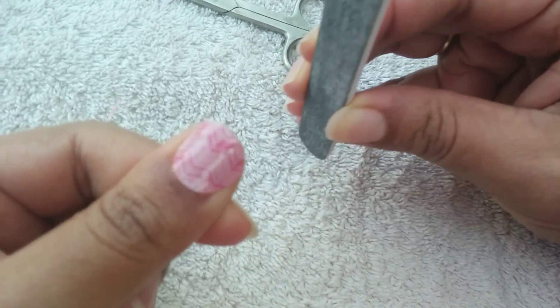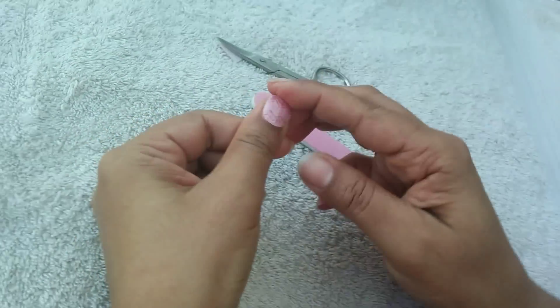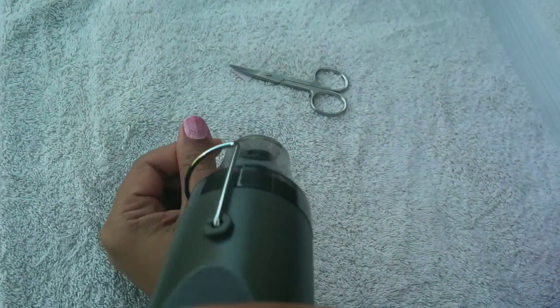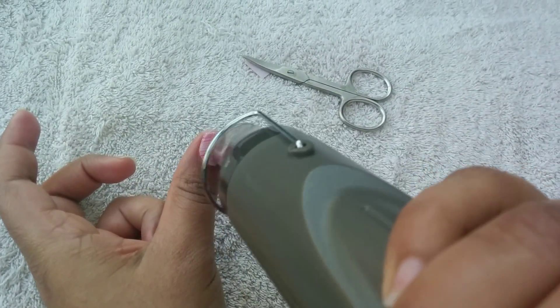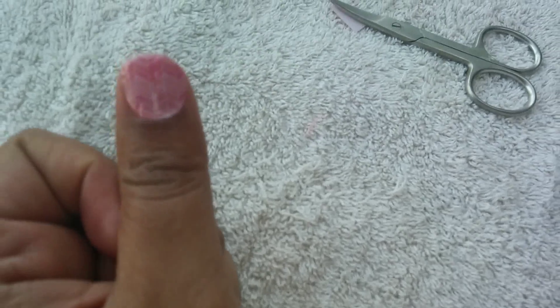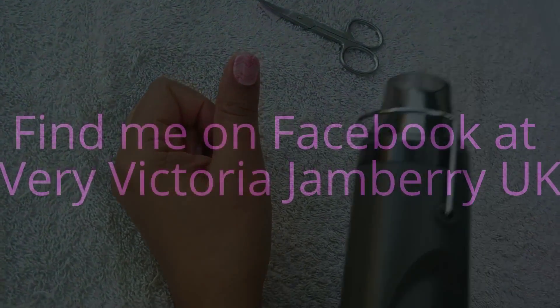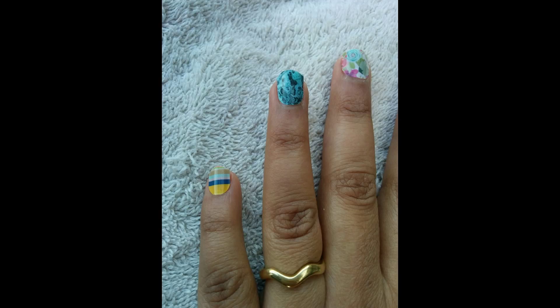Let me come right in — is that all nice and smooth? Yep. And then one last heat. And that's one nail done. We'll be back in a minute and I'm going to keep timing Shirley and see how long it takes her to do her first gem manicure. That's a nice thing.